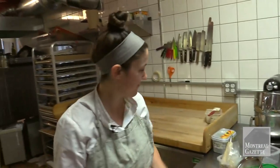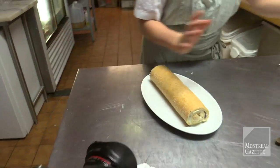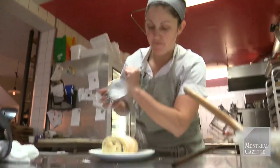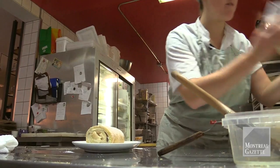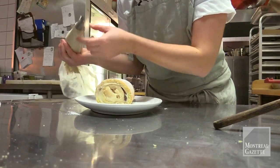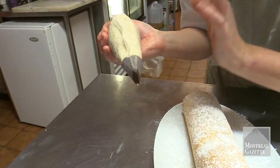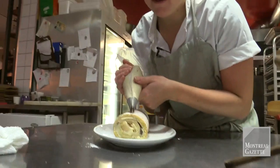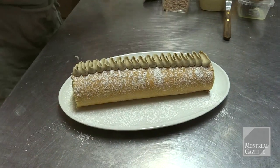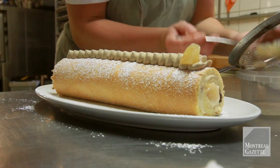We're going to decorate it now. Here is where you can let your inspiration go — you can decorate it however you want. We're going to go very simply. Classic is with just powdered sugar. And we're just going to add a bit more of that coffee flavor. Here is just a coffee whipped cream with mascarpone. I'm using a tip that is straight but a bit wider at the bottom — it's going to give a really fun effect. And then we can use some of those poached pears again and have a recall of what's inside.